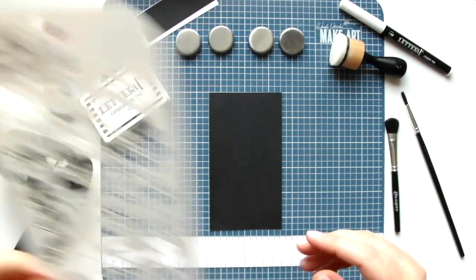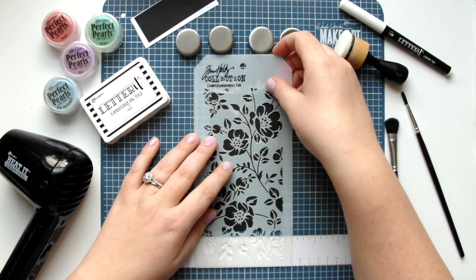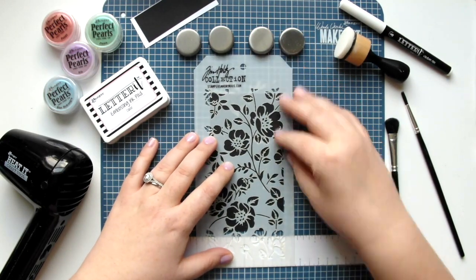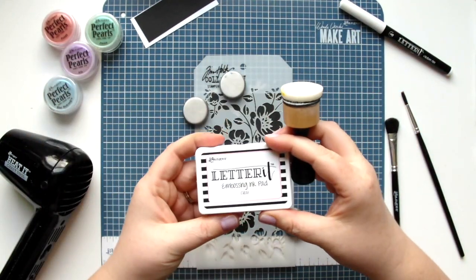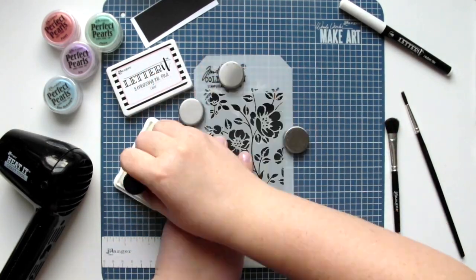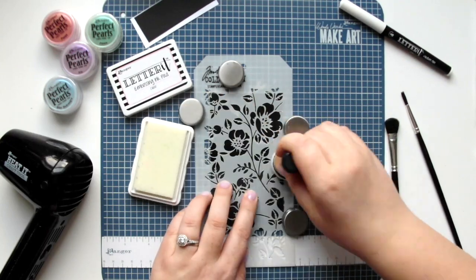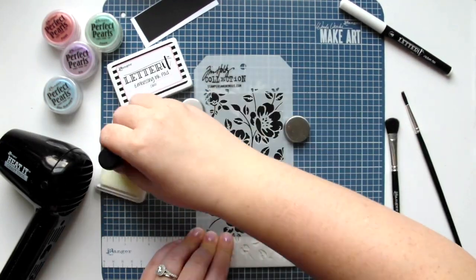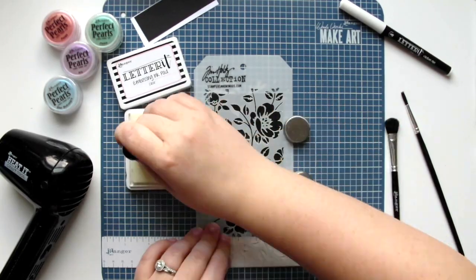Begin by placing the Tim Holtz floral layering stencil over the background piece of cardstock and secure it in place using the magnets from the Wendy Vecchi Make Art Station. Now using an ink blending tool I'm applying Letter It embossing ink over the entire area of the design, using a pouncing motion to make sure I get good ink coverage without disturbing the stencil.